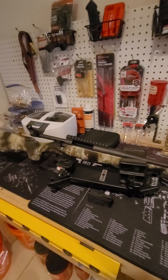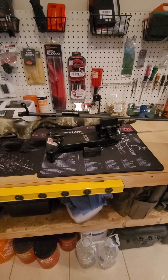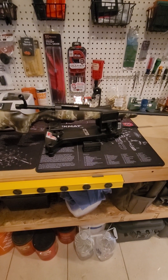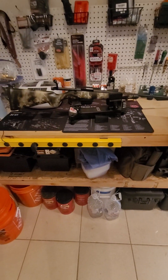Stay tuned — I'm going to get this thing built, get the scope mounted, torqued down, everything adjusted and leveled out, throw the bipod on, and I'll be right back.